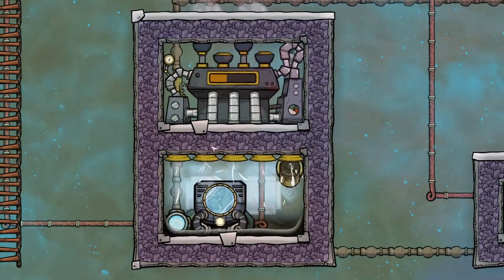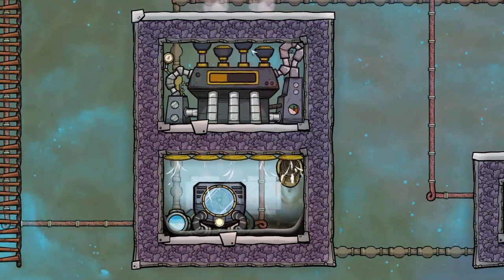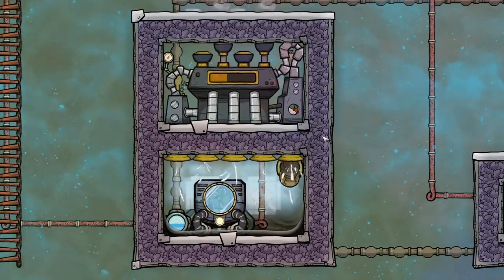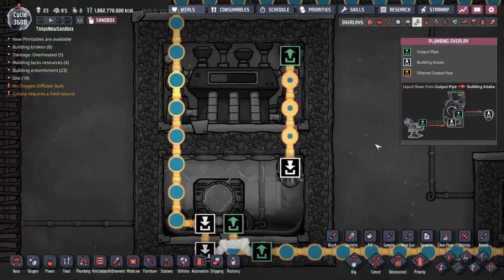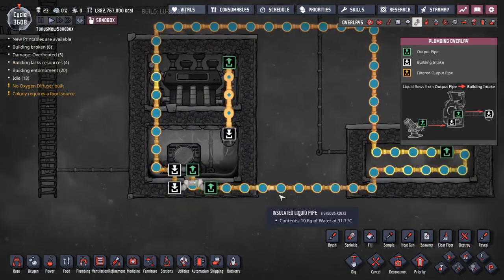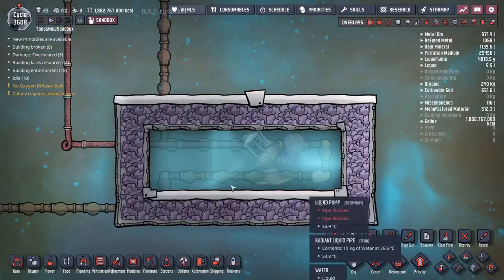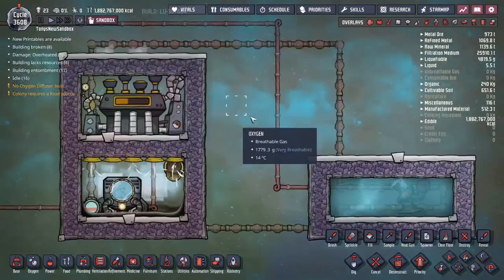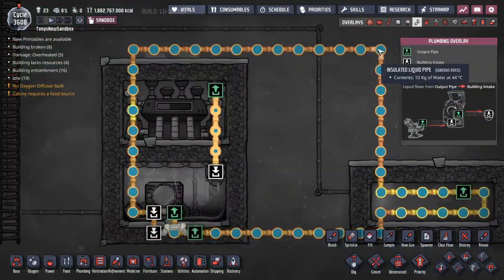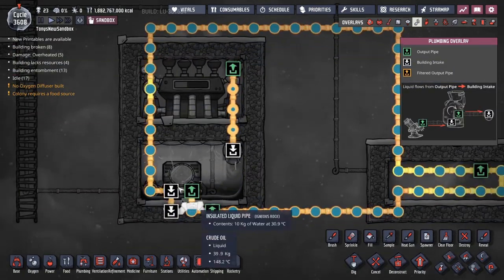All that's happening here is there's a room full of steam and the aquatuner heats up the steam. The steam turbine operates to cool down the steam, and there is a liquid pipe that runs through it all. In this case I'm using water. They go through the aquatuner and cool down your base. In this demo I have a room just full of warm water, so it's cooling down a room of warm water, but normally you'd want that to cool your base down. Then the pipe full of water coolant goes all the way through back into the aquatuner again.